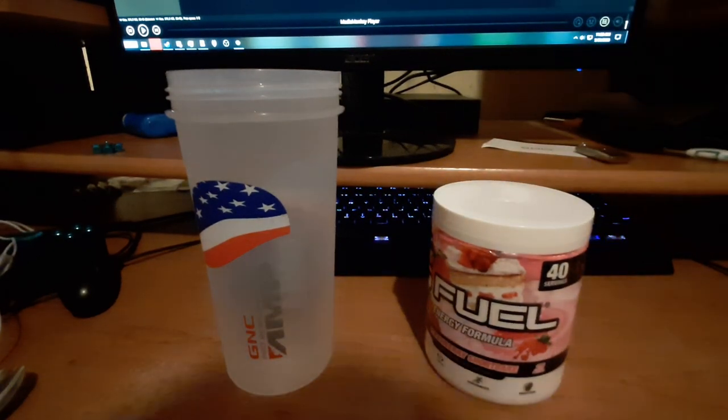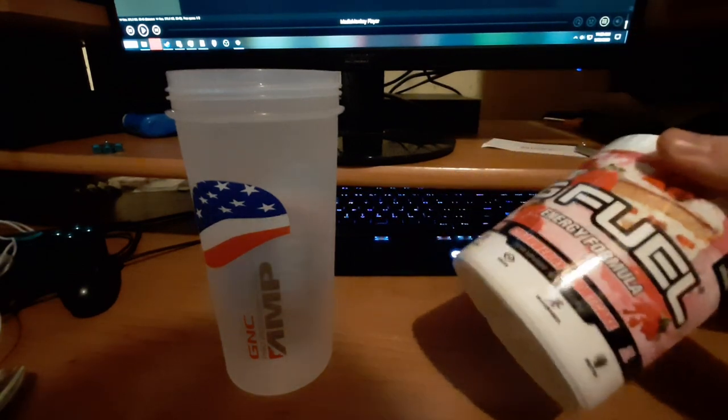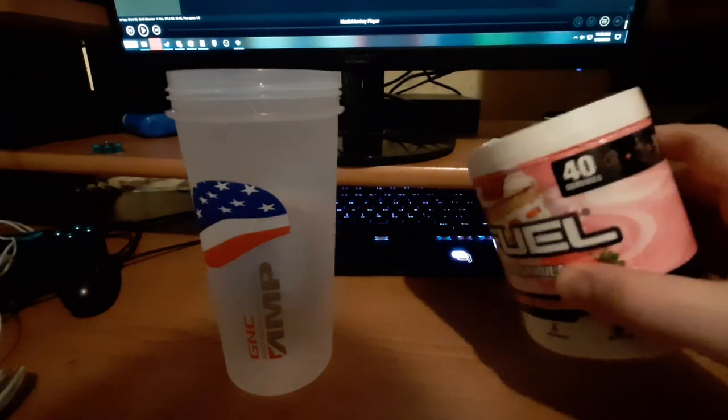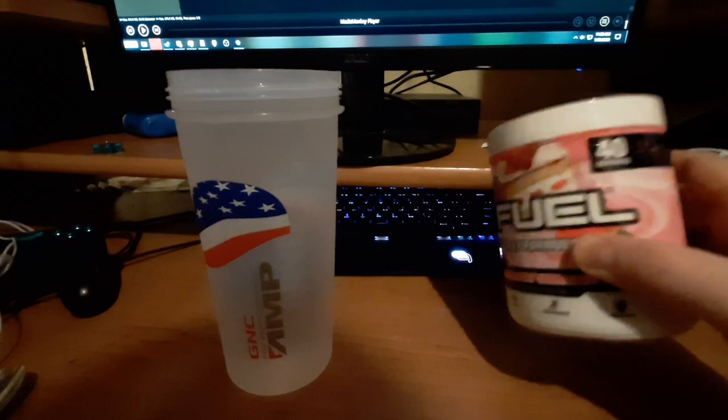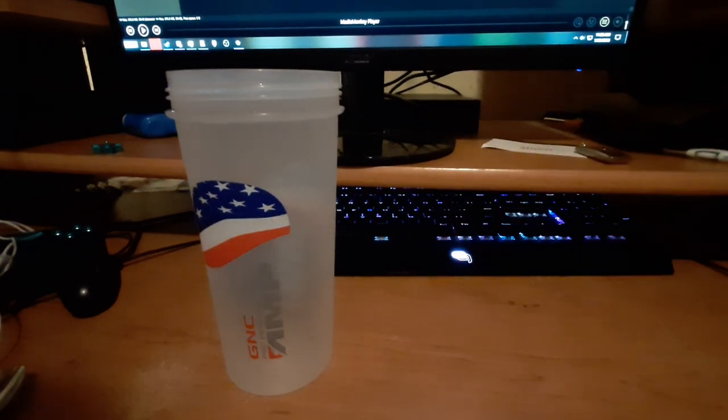But first off, Strawberry Shortcake — it sounds good, hopefully. My only hope is that it's a decent strawberry flavor without too much sourness, because that has been an issue I've been having with G Fuel.